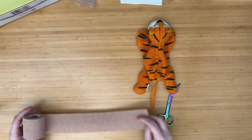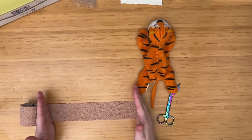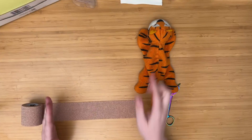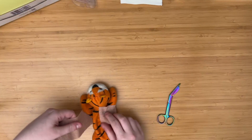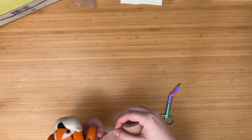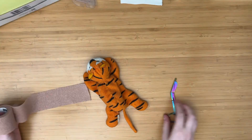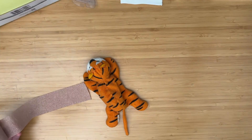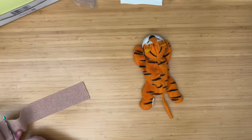You want to measure out — now it depends on how big your rat is. You just want it to be able to wrap around your rat a little over one time. You want it to be kind of taut, not too taut. So you want about two pieces of this length.